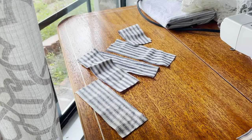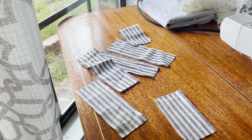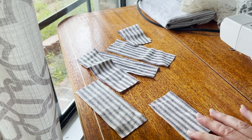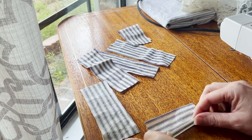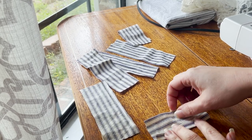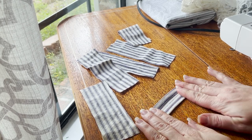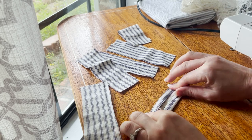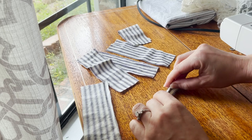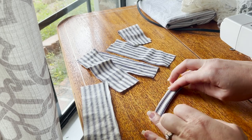To make my hangers, I'm just taking a small strip — usually about two inches wide by three to four inches long. This is going to be my hanger piece. You're just going to fold one side in about a quarter of an inch, another side in a quarter of an inch, then fold that in half, and then take it over to your sewing machine and sew all the way around on all the sides.